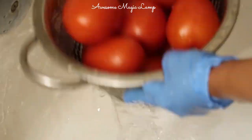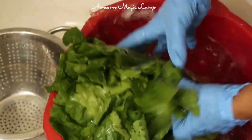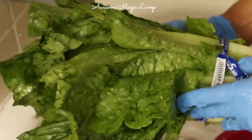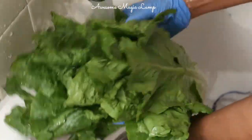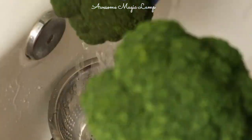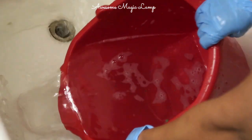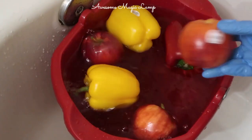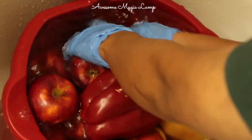Dip all the veggies and fruits for at least three to five minutes, then clean thoroughly and rinse with clean water. You can see how the texture of the water has changed — the color is different now. This is why cleaning fruits and vegetables is important before storing them in the refrigerator.